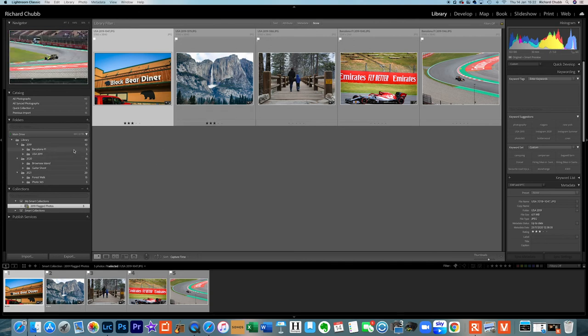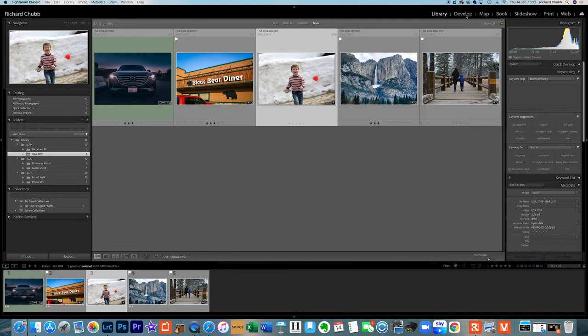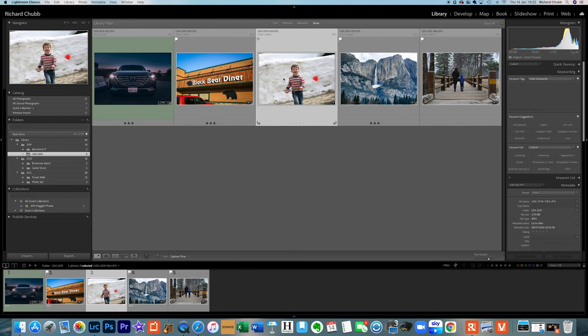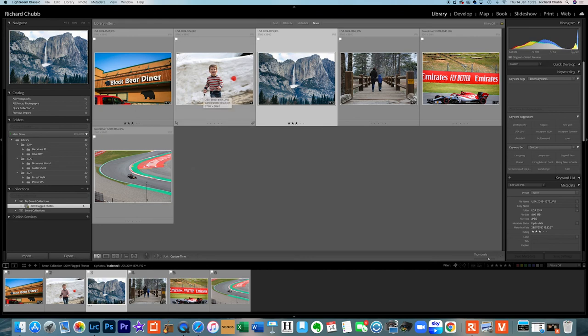Now if we go back to the USA folder and flag a photo that wasn't flagged before — here's my little boy running towards us with a melting snowball — and we go down to '2019 flagged photos', it has automatically added that photo in there. That is a great way of automatically highlighting your photos without having to remember to add them somewhere else. Once you've set that up, for the rest of the year it will automatically add photos — so I could set one up now for 2021 and anything I flag in that folder will appear in that smart collection, making them easy to find.